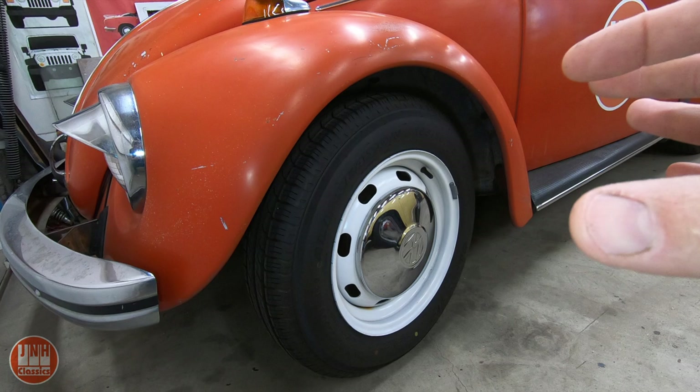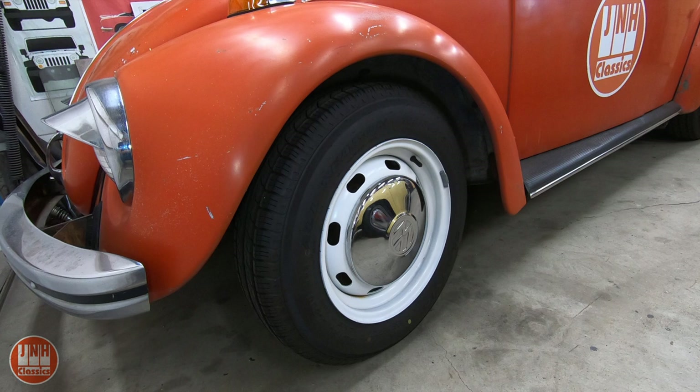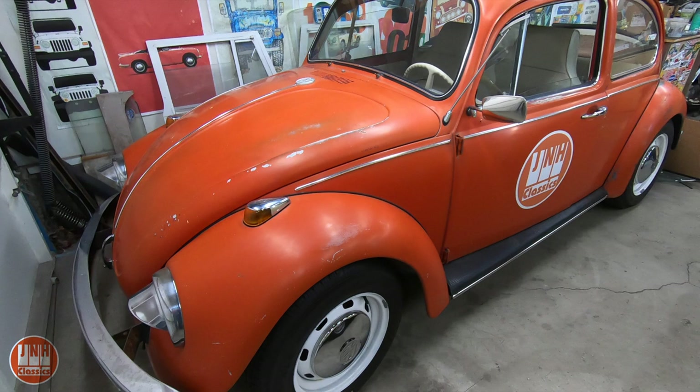I've got to pull the upper control arm off that holds the ball joint and take it in to have it replaced. I bought new ball joints, but I looked into it and it's almost impossible to replace them yourself — they're pressed in and it's very difficult to get them out and back in. The local parts shop can press them in, but it takes a few days. So I've been waiting to have a spot to park this for a few days so I could take it apart. Anyway, that's what's going on with the Beetle.